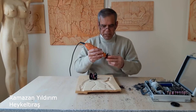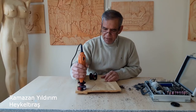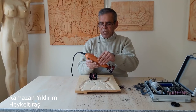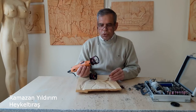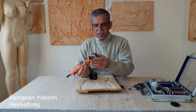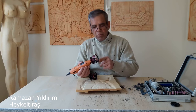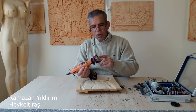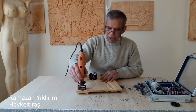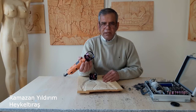Tekrar freze aparatımızı takıyoruz. Gördüğünüz gibi çalışmaya başladık. Çok ucuz, çok pratik. 10-15 dakika içerisinde yapacağınız bir alet, bir aparat. Aynı zamanda ahşabımıza değen bölüm çok kaygan, çok düz olduğu için hiçbir yerde çalışırken takılma yapmayacaktır. Freze aparatınız bitmiştir. Hayırlı olsun.